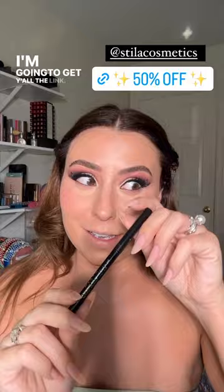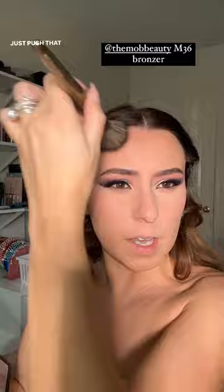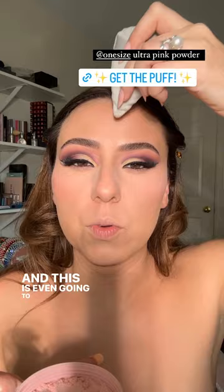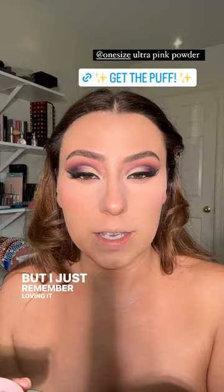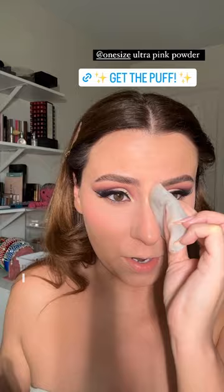I'm definitely going to use my MOB bronzer — I'm going to need a new one soon. Just push that in. This will continue to neutralize any of that yellow but also bronze things up a little bit. I set with my One Size Ultra Pink powder — this is even going to help balance that little bit of warmth. I could fix this and I will. It honestly looks perfect now, especially once we add everything else. I just love it so much — I feel so blurred and so full coverage without feeling too heavy.